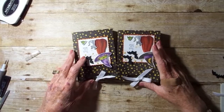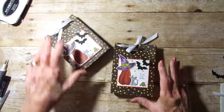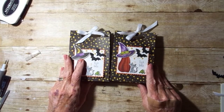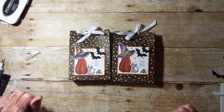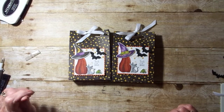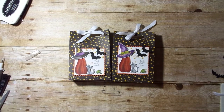And here's two treat boxes — aren't they as cute as can be? Any regular sized candy bars will fit in here. And until later, thanks for peeking in. Don't forget to subscribe to my YouTube channel so you don't miss out on any future videos. Bye!